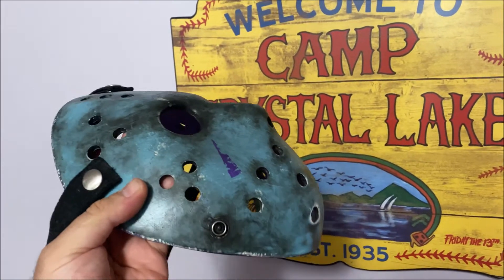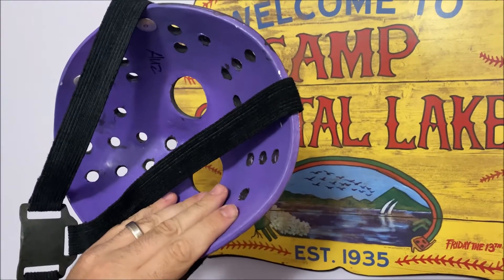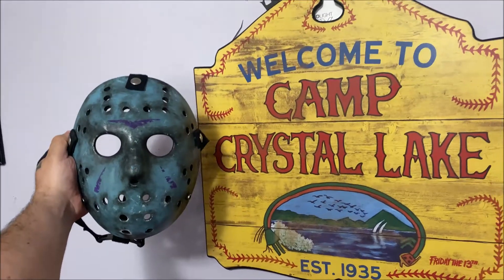Another remake hock I got coming in the mail — I got it on Etsy actually. I'll see you guys, have a good one.